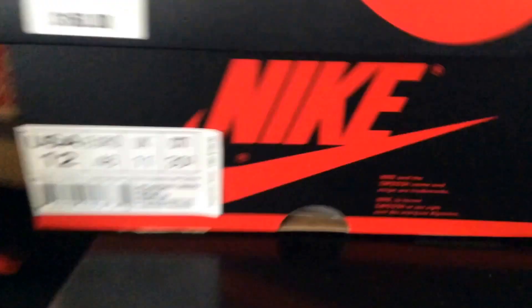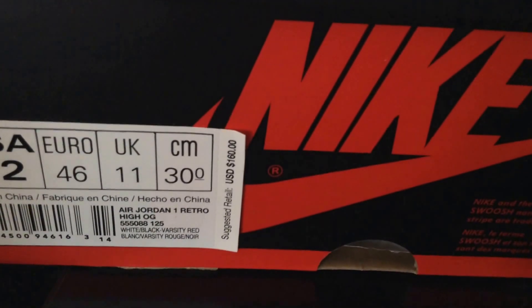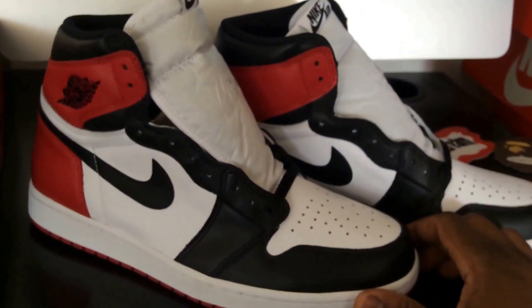Let's take it over to the box. The top has the Nike check, and here's the box sticker: Air Jordan 1 Retro High OG. The retail price on the sticker is $160. I didn't get these on the release date at retail.